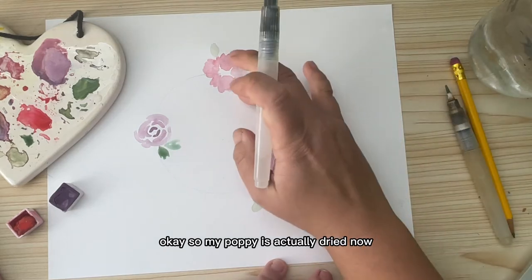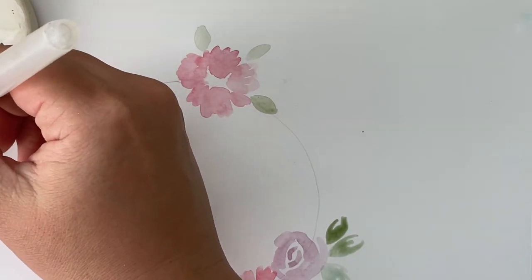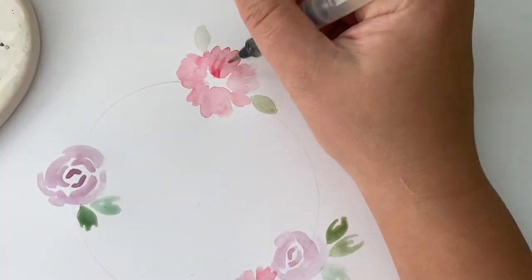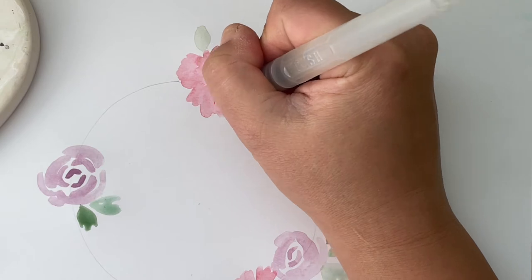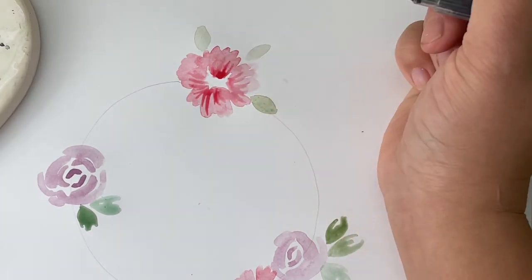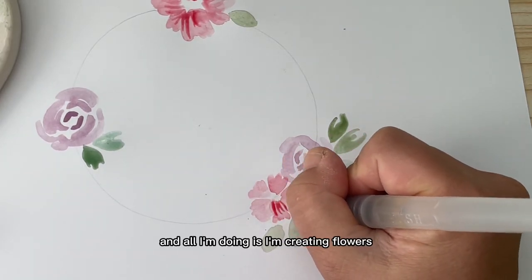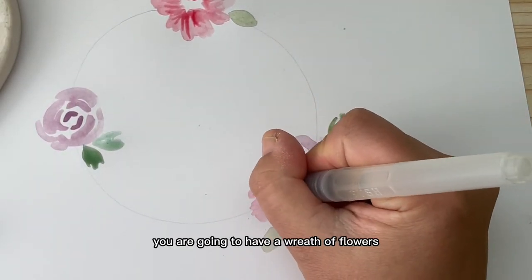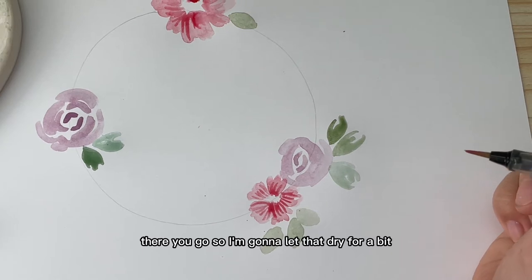My poppy is dried now so let's go in and add some details. I'm picking up a darker red and, from the center of the poppy, I'm just going to flick outward like this, just to add a bit of depth. I'll do that all the way around and then the same with the other poppy down here. All I'm doing is creating flowers and painting them along the pencil line, so in the end you're going to have a wreath of flowers.